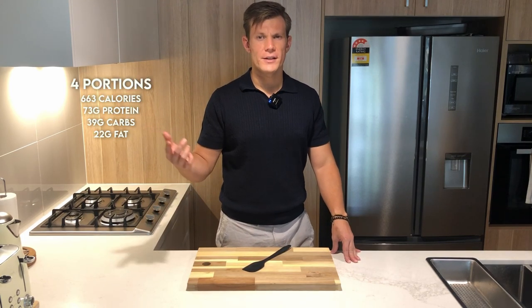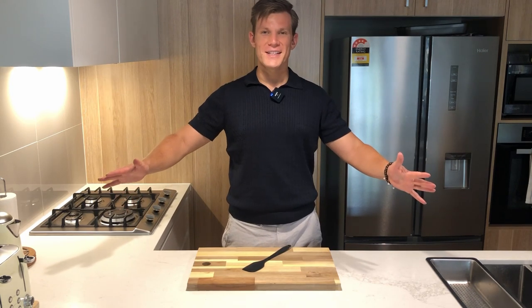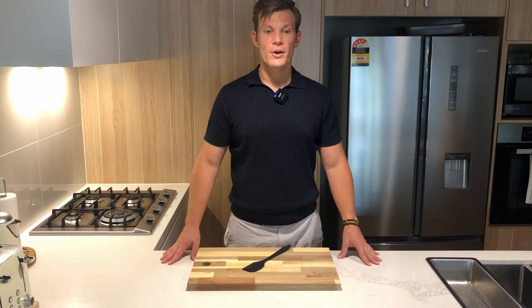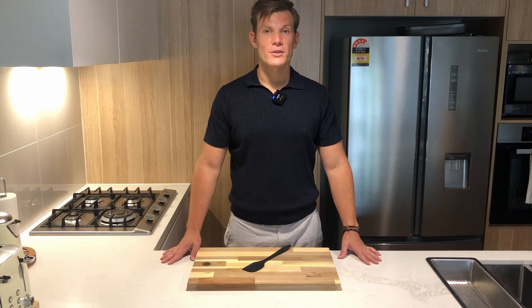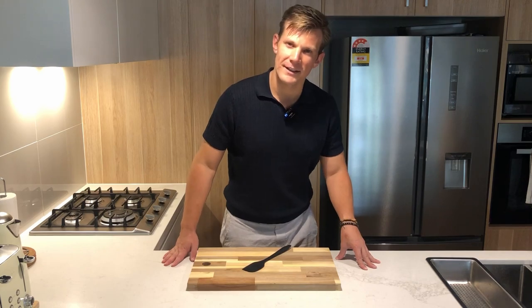I'll be able to go into those details later and show them on screen or something. I don't know because this is my first episode, but it will be easy. So I'm going to get into it. Thank you for watching — I promise it will be delicious and your stomach will be satisfied.